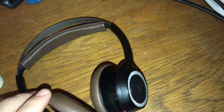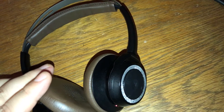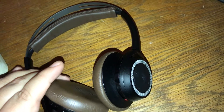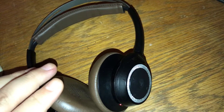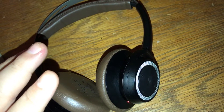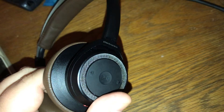Hello again and welcome back to Illegally Sighted. This is BGFH and I am back for another hardware review. I've got a couple of these coming up, and we are actually looking at yes, another pair of headphones.